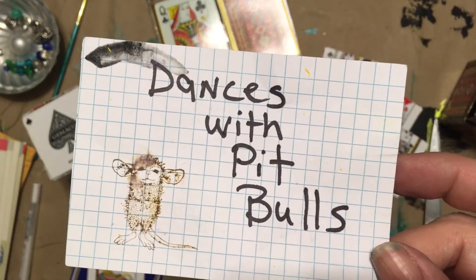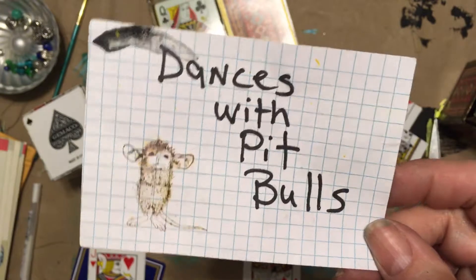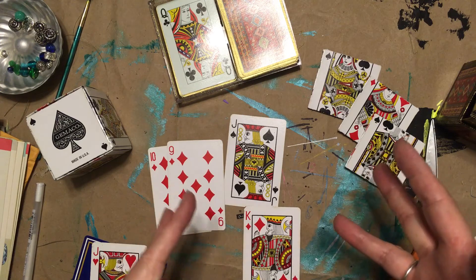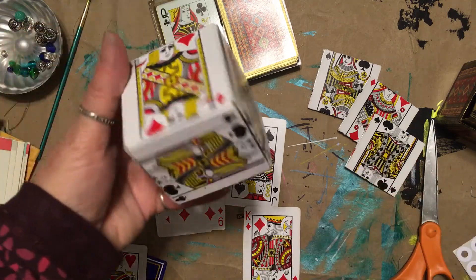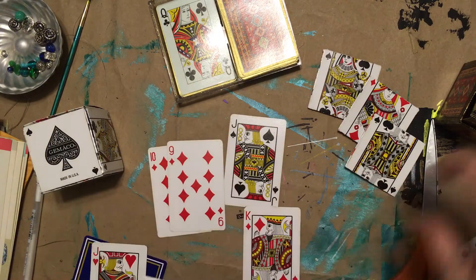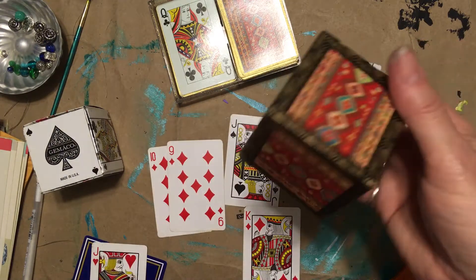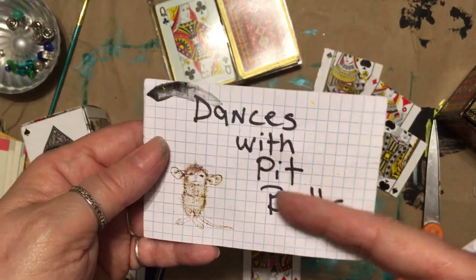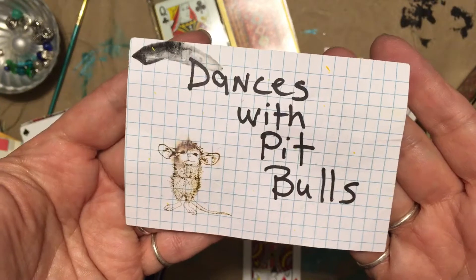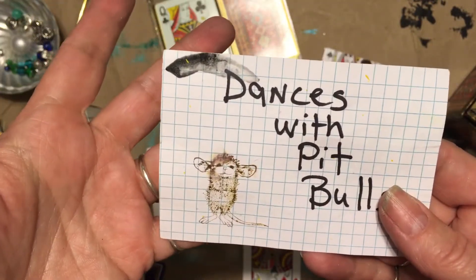Hey! Crazy Rebecca dances with pit bulls! Do you watch Carla over at Caged Fish? If you don't, why don't you? She made these boxes out of cards — I'm going to make that too. I'm going to show you how to make them. But I want to talk about this sign — somebody needs to send me a new sign. I'm tired of this one with its tragic flaw.